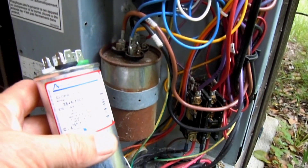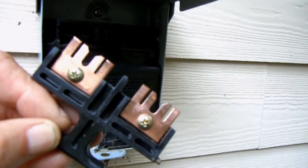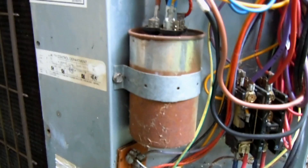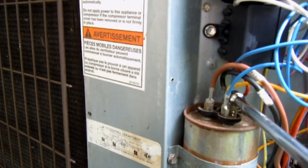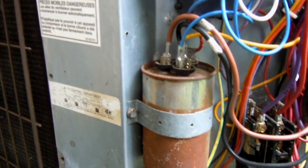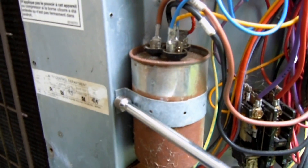First of all I pulled the disconnect plug out of the disconnect, and then I can discharge this run capacitor from any possible charges that it might have - like to keep my fingers safe. I'll remove the screw here that's holding the strap.